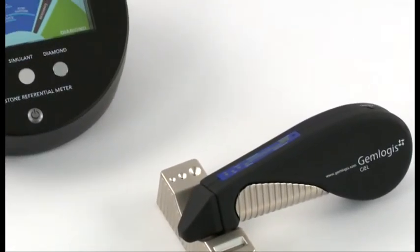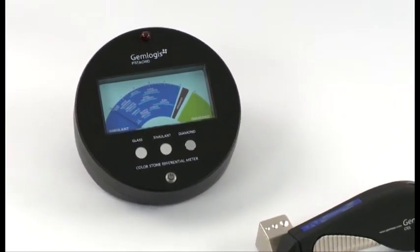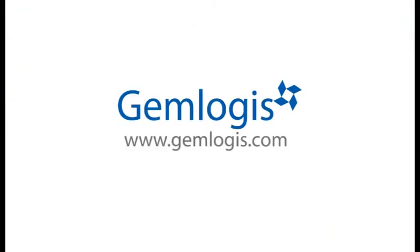The Gemlogis CL also communicates with the Gemlogis Pistachio referential meter via infrared for further analysis of various simulants. For more information, please visit our website at www.gemlogis.com.